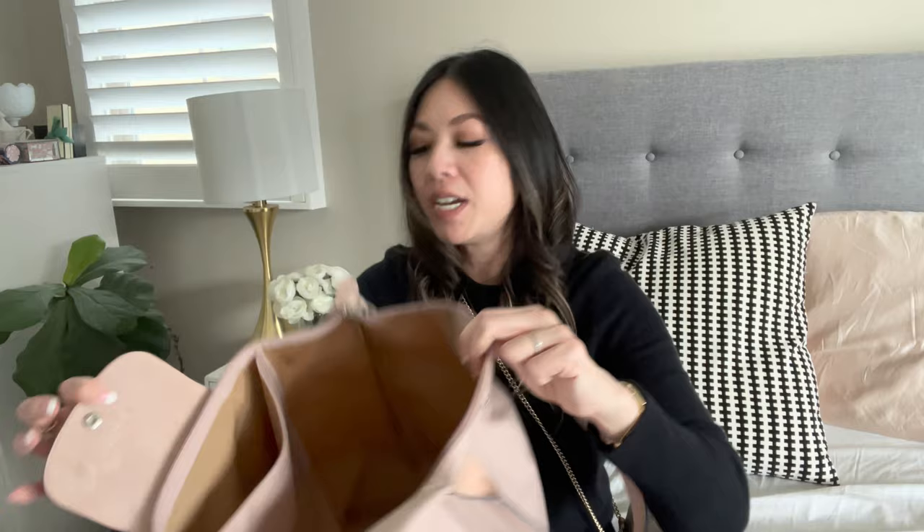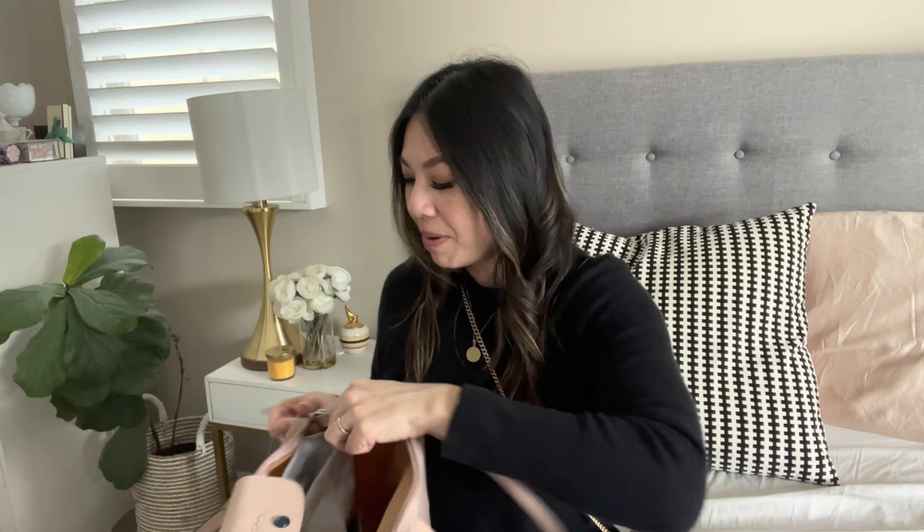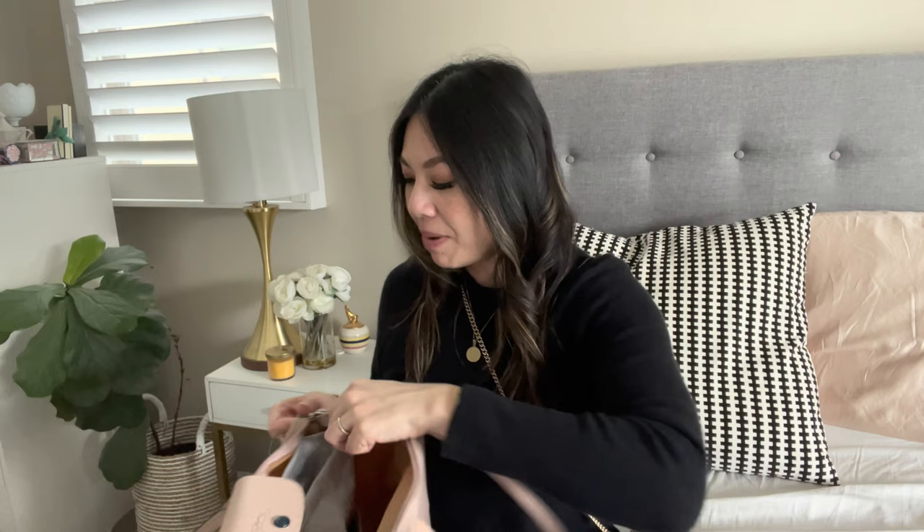The inside of the bag is in this beige tan color. I usually put my keys in this pocket so it's easy to access, and I still have my Longchamp tag in here. It's really spacious, but when you put the insert in, it's just the perfect size. If you guys are interested or have this bag and are looking for an insert, I'll drop it below — it's from Amazon and I think it's under $20, so it's a great deal.